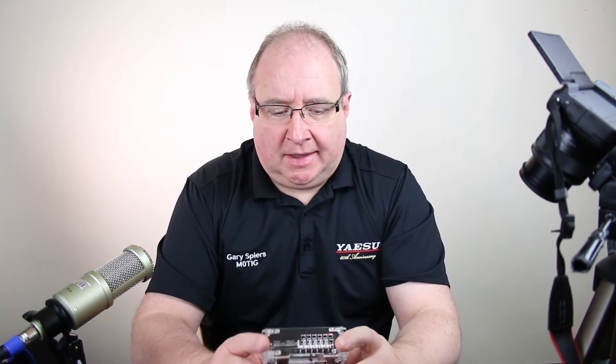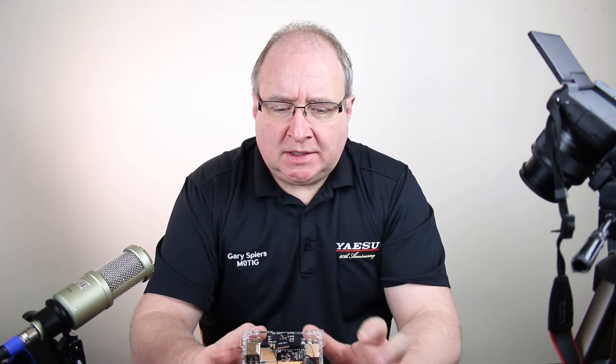Hi guys, welcome once again to Martinich and Sons YouTube video channel. I'm at home today playing with the LattePanda.